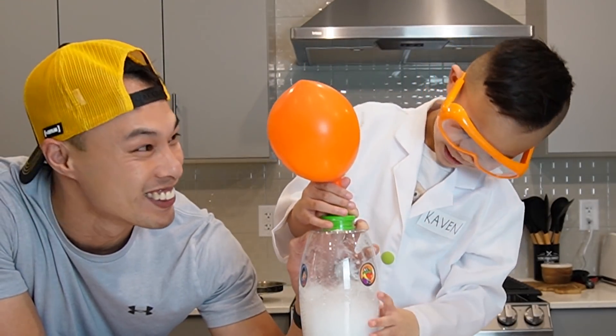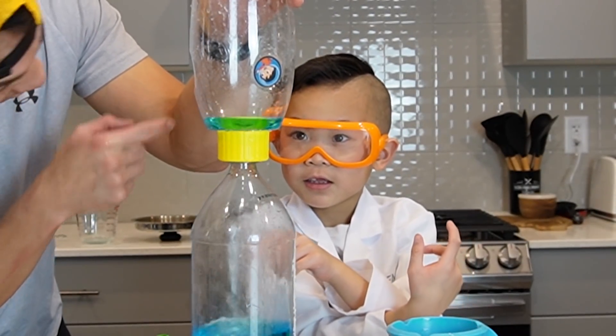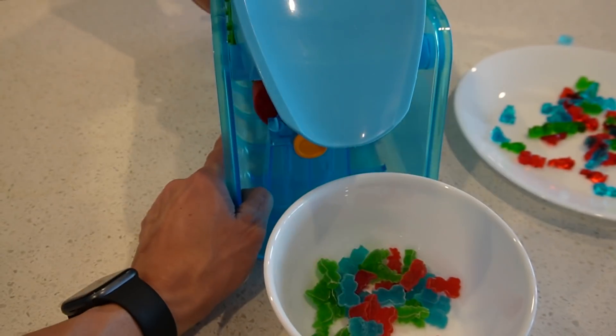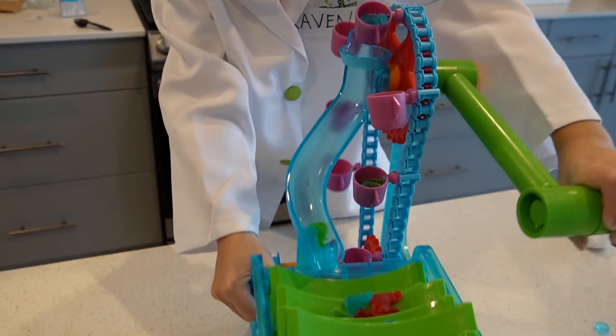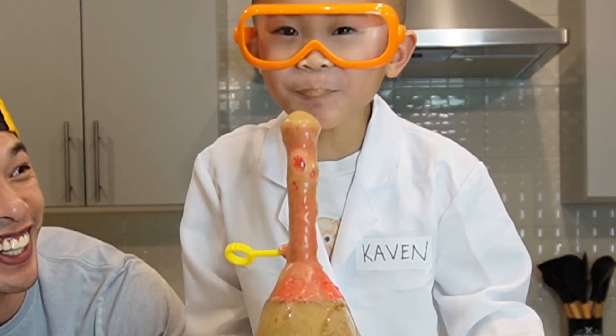Is that cool or what? Did you see that? Yeah! I want to try it. Okay. Here we go! You're going to drink it?